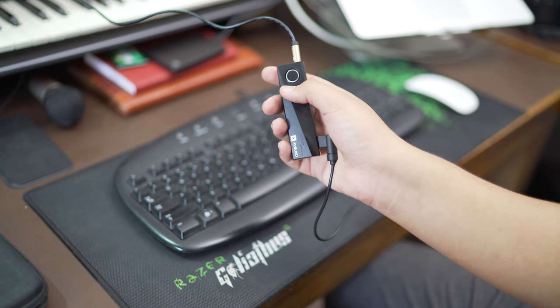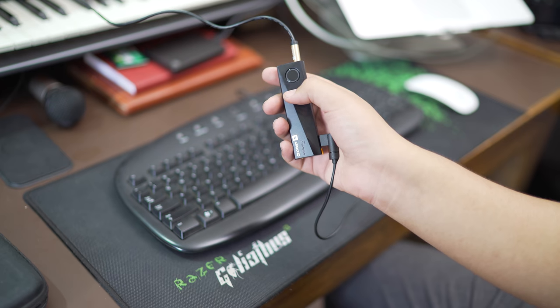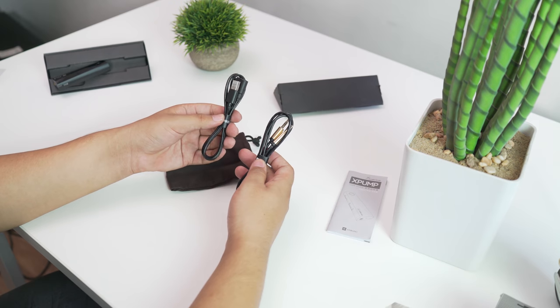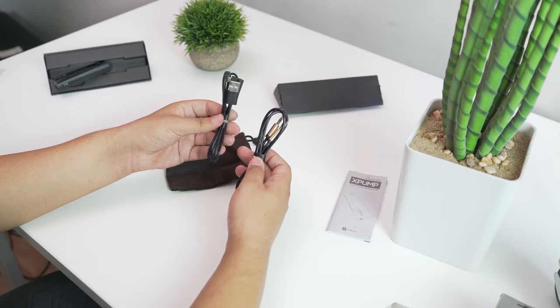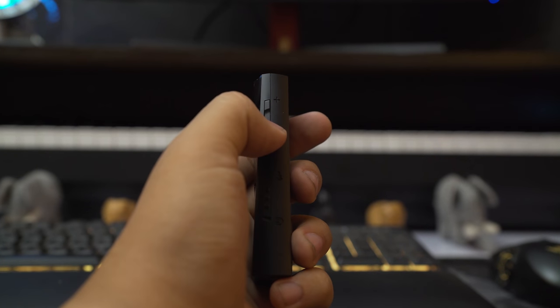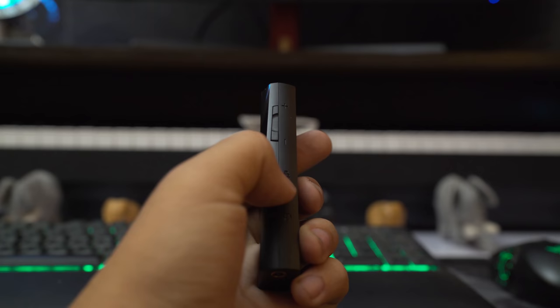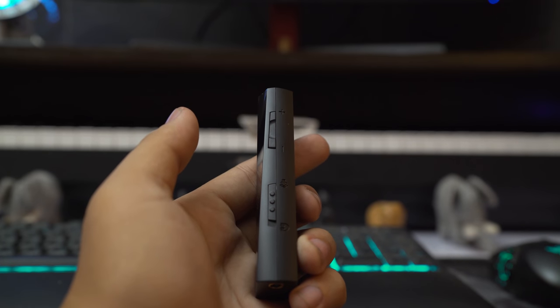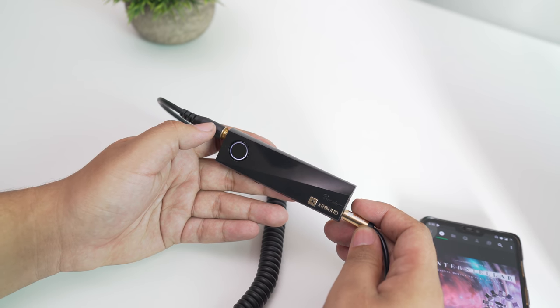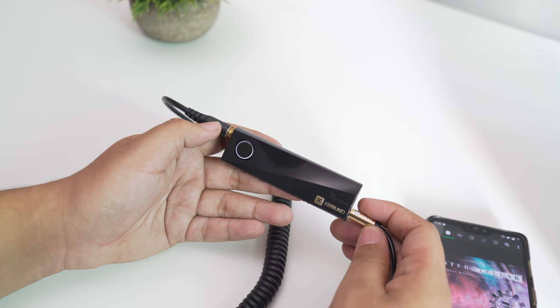Looking around the device, you have a button to switch the different modes like bypass, studio, and cinema. You also have an auxiliary output and input, and a USB-in that can be used as both deck and computers, or to charge the device too. You also get volume controls, and there's also a switch for headphone mode and speaker mode. And this switch also turns on the device. I highly recommend you use the respective modes according to the audio outputs you are using.